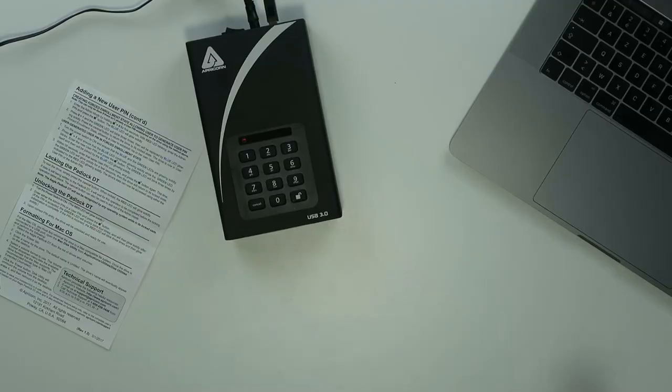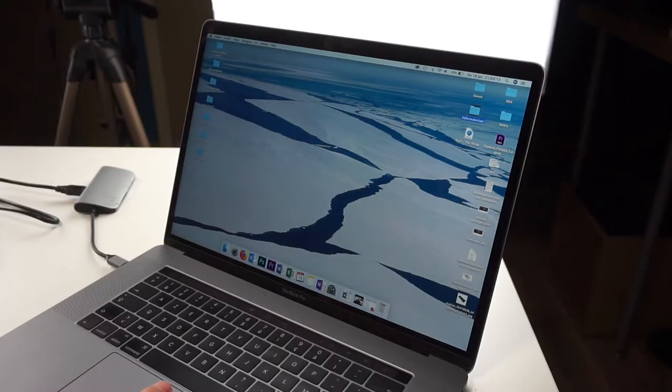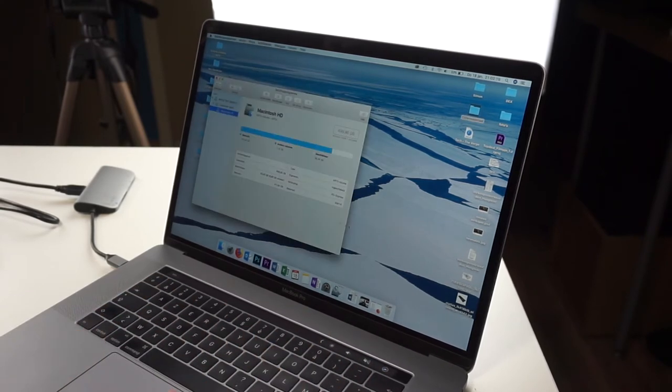After trying this for about half an hour, I finally got this thing to work. I had to reformat it for Mac and it didn't work — I got an error message. But I had to click one button on my Mac, as you can see, that's this one: 'Show all devices.' Then you will see it pop up, but it was only showing the volumes and not all the devices.